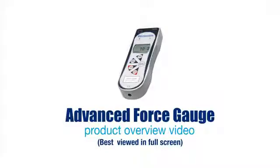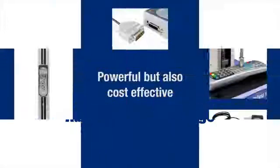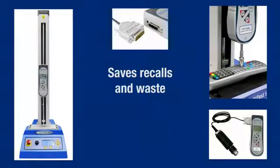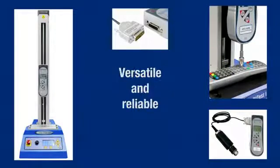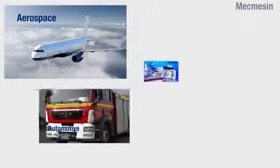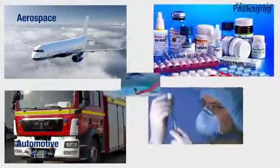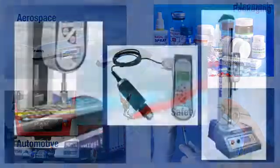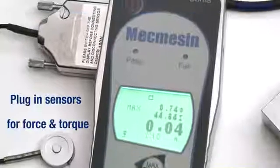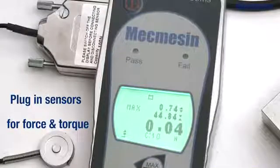The Advanced Force Gauge is Mechmesin's cost-effective solution to tension and compression measurement problems encountered in the industry today, as it is the most versatile and fully featured digital force gauge available. Force measurement applications exist in many diverse industries. The AFG can be used for pull tests, compression tests, and with selected optional auxiliary plug-and-play sensors, in torsion too.